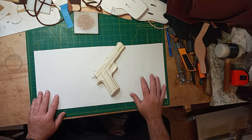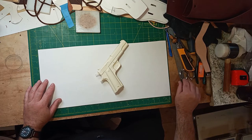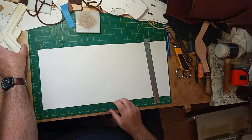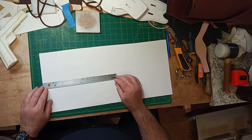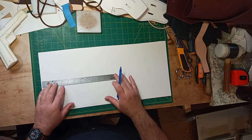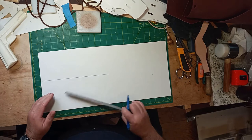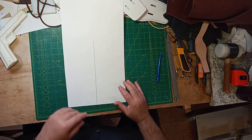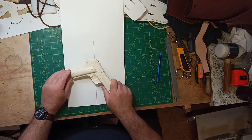When I say start, I already have a pattern but I'm going to show you how to make one. Once you know how to do it, it's the same for anything. I have the mold gun, and if you're using the real one that will work too. First thing you do, you take a strip of poster board — I like to use poster board — and I make a centerline.